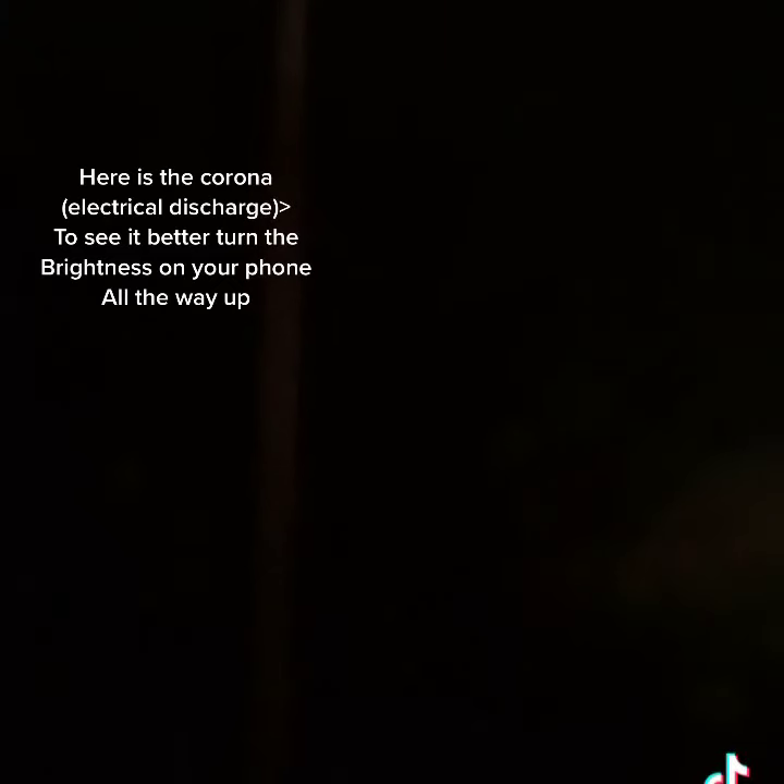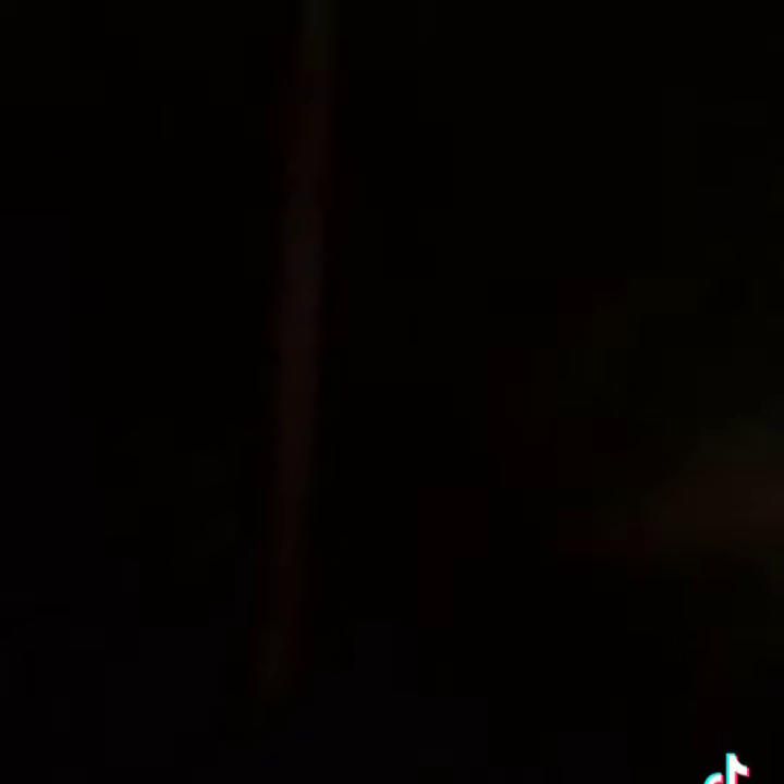Okay, I'm throwing the switch. Watch the wire closely. I'm going to turn off the wire.